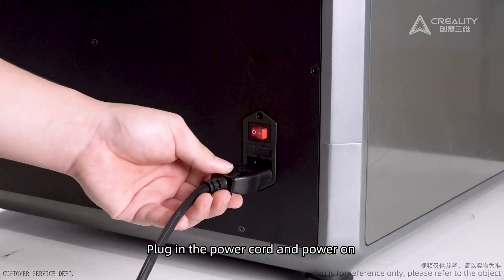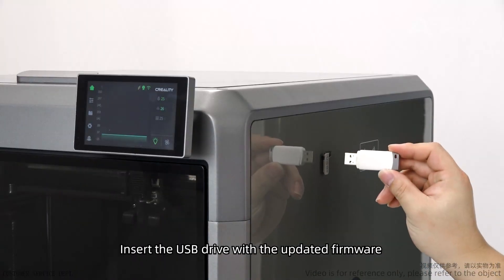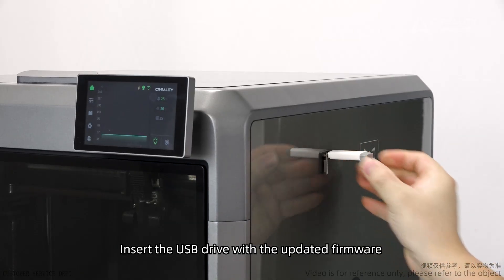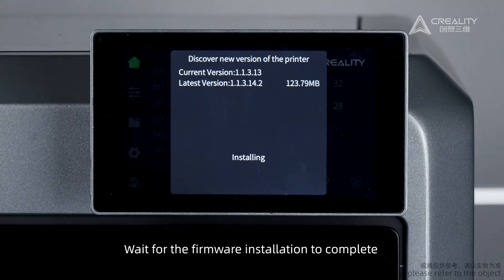Plug in the power cord and power on. Insert the USB drive with the updated firmware. Click the upgrade button in the pop-up window. Wait for the firmware installation to complete.